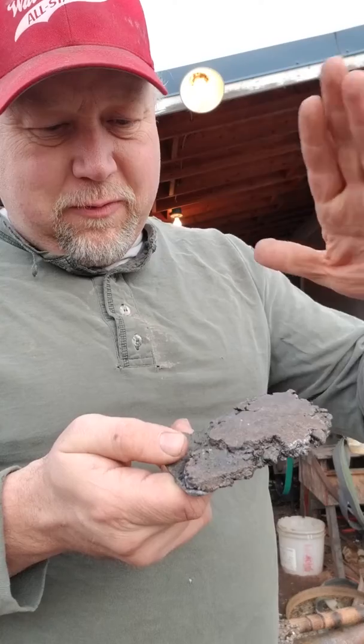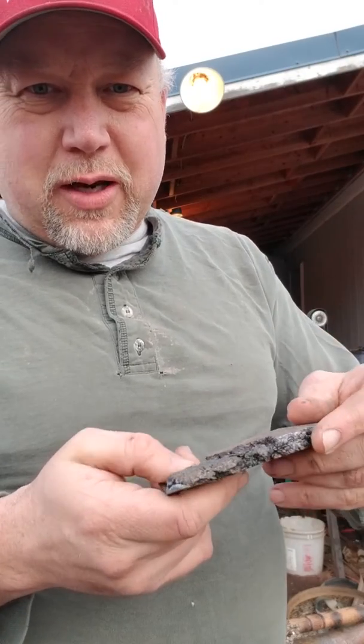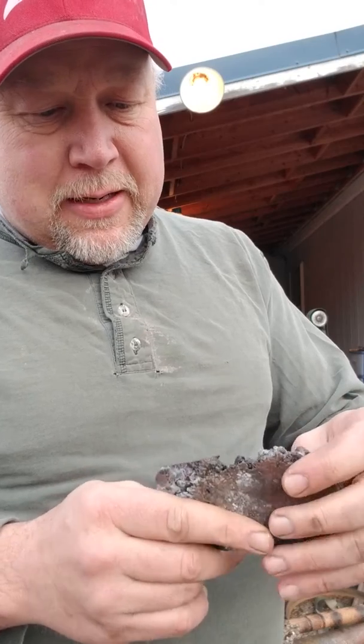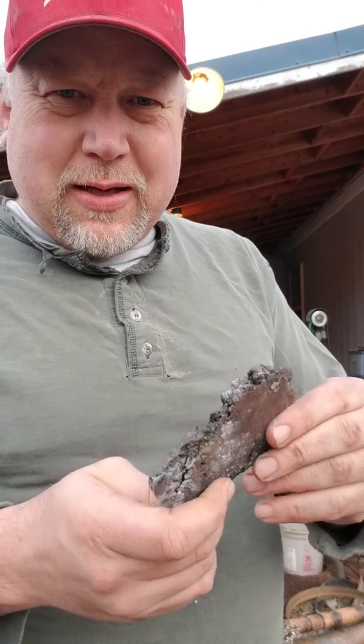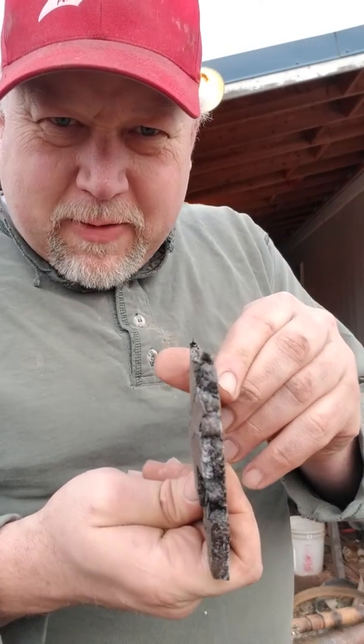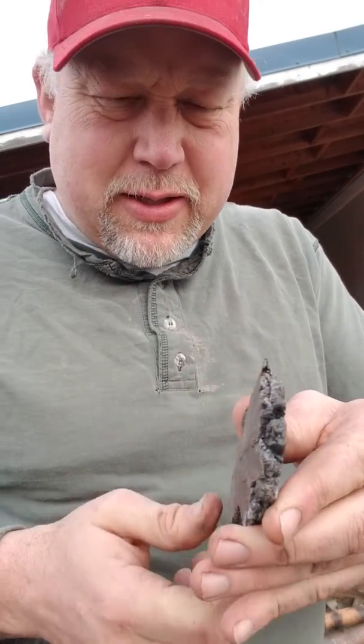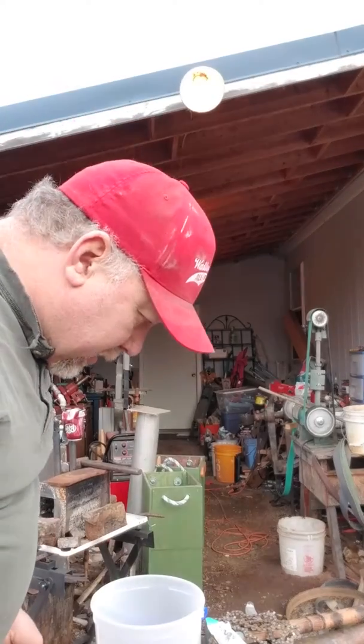Then I've got this piece here - it used to be about this thick. I've forged it down, folded it a couple times, reforged it, folded it a couple more times, and I'm going to keep going with that. I've been working on it for a while but I get distracted and move between things.